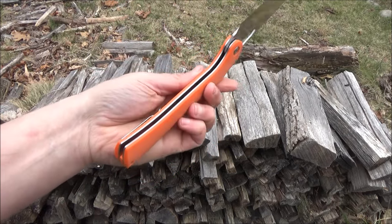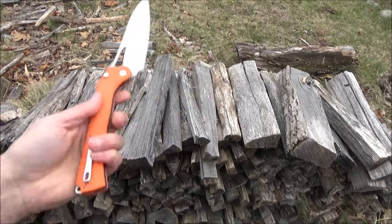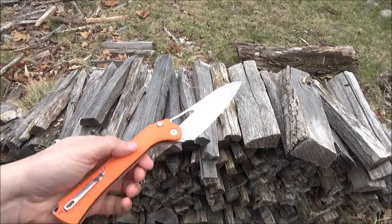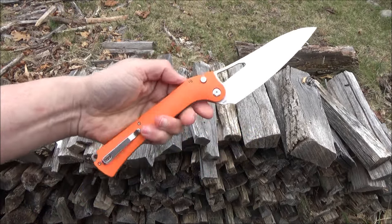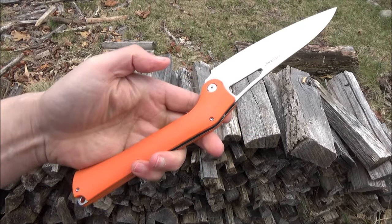I have no doubt that I could chop up my salad ingredients with this as well. But yeah, that's a Tac Ray knife — hope you enjoyed seeing it.